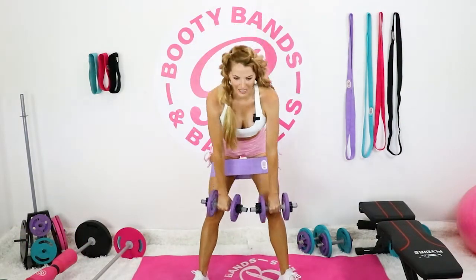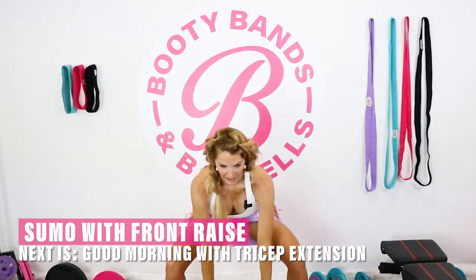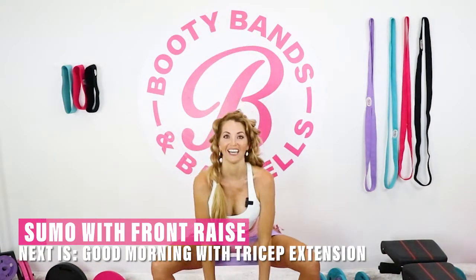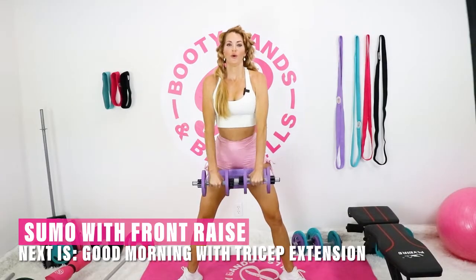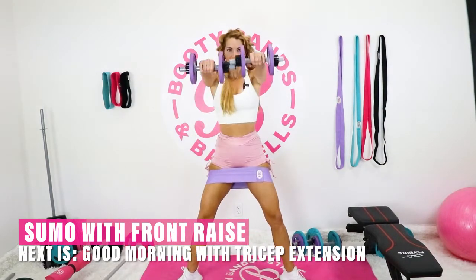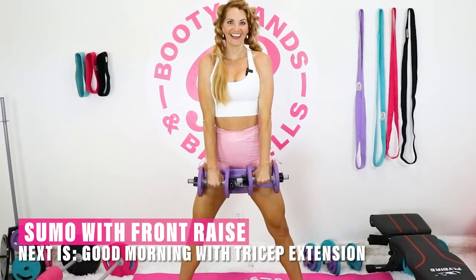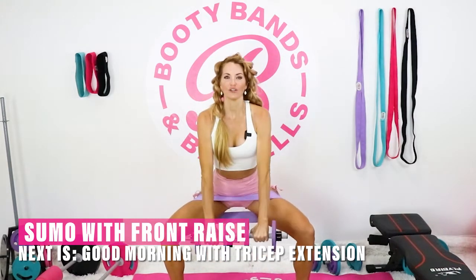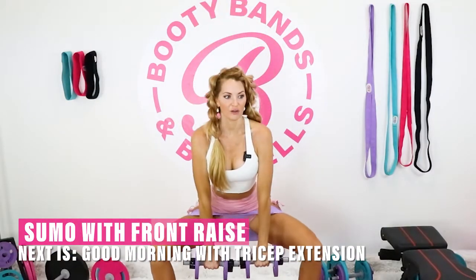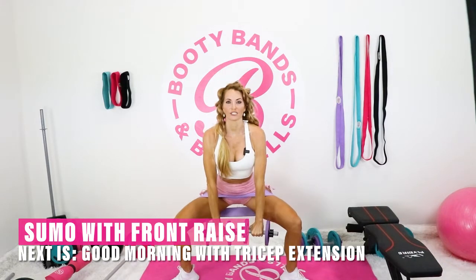Let's go into our next one — sumo squats. You want it to be nice and wide, toes are slightly pointed out. Grab those weights. Drop it down into that sumo, stand up, shoulder raise. Nice and low. If you want to challenge yourself, you're going to do the raise at the bottom. Let's challenge each other — you can do it! Make sure your form is good: those knees are going right up over those heels and not going over the toes. Core is nice and tight.